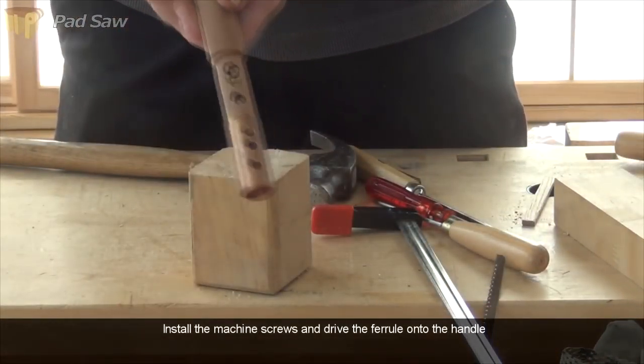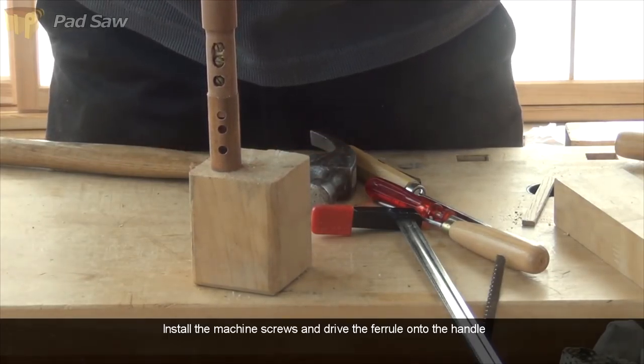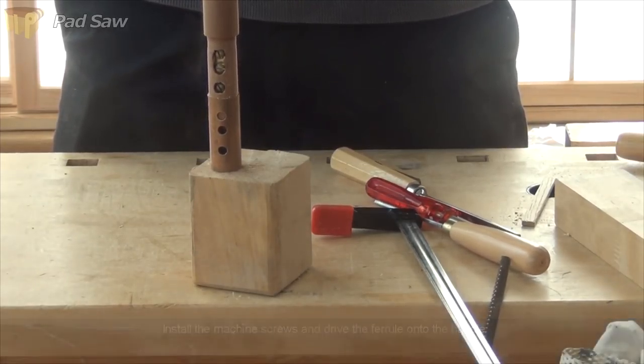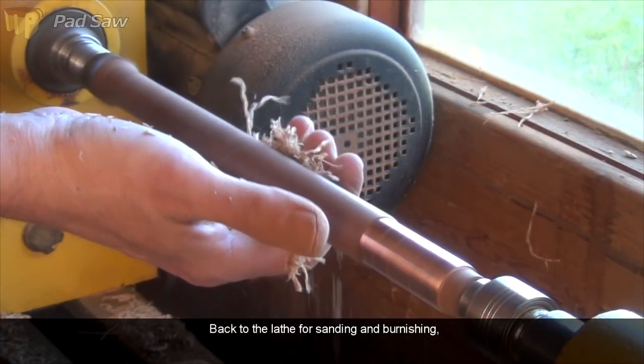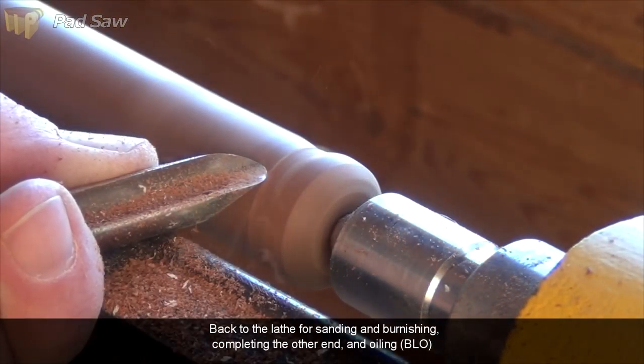Make sure the machine screws are in place before driving home the ferrule. Back to the lathe for some sanding and burnishing, and then flip it round to finish off the other end. I had a little chip out there, so I decided to turn a ball on the end.